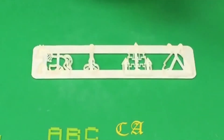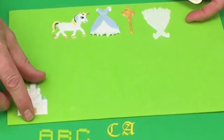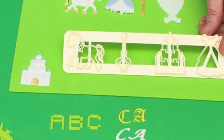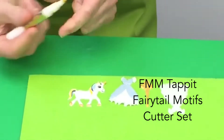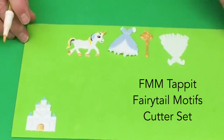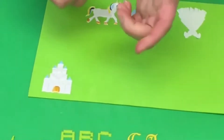Let me talk a little bit about some of the other tappet designs. There are really fun shapes — like this one with almost a castle, and then a horse which actually comes with a coach, so you could do Cinderella's coach and horses. You can also turn that horse into a unicorn by adding a little piece of paste for the horn, painted gold using the Rainbow Dust Click and Twist brushes — wonderful for gold detail.